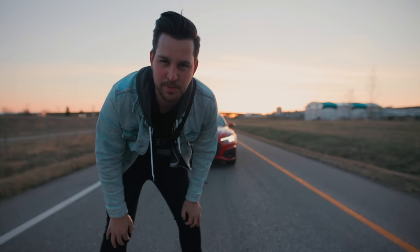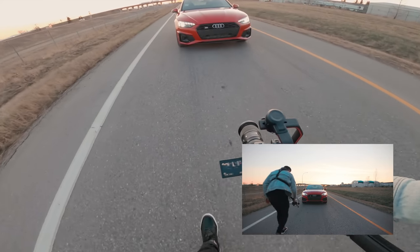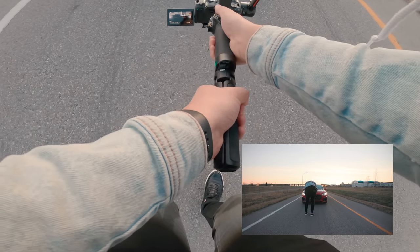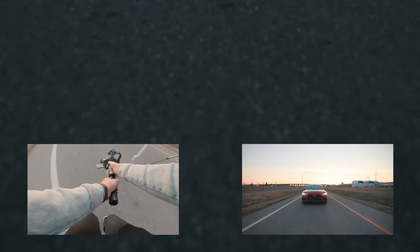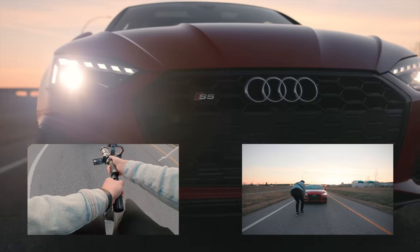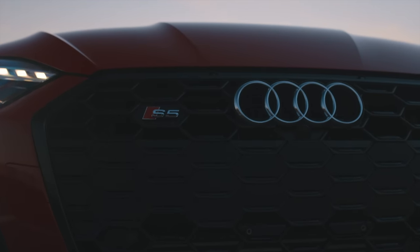Let's shoot some B-roll. One of my favorite shots is the pull away — we're going to pan the road and use it as an entry shot to the car. The best way to do it is to start on the car so your framing is perfect, hit record, hold the trigger on the Ronin, and pull back and do a downturn. That way you'll have perfect framing when you get back up to the car. That's our entry shot.